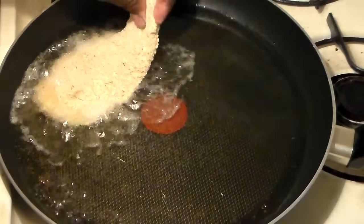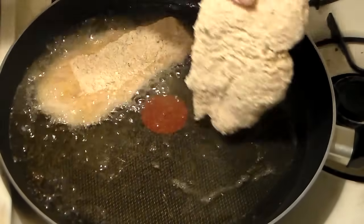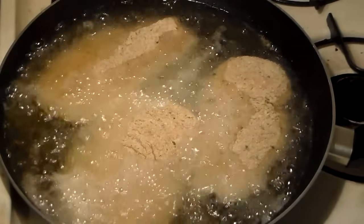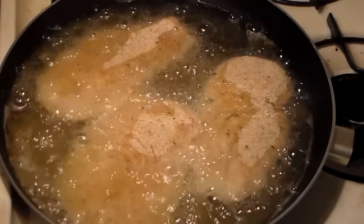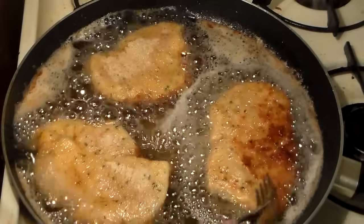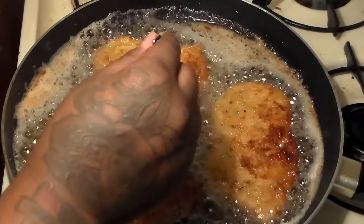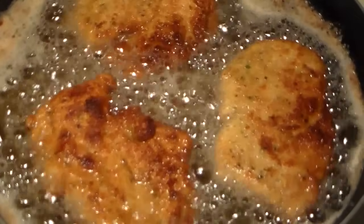After eight minutes your oil should be really hot, and you're going to fry three at a time. We're not going to fry these very long because they're going to cook a little longer in the oven. If you fry them too long and then bake them, they're going to be tough and chewy — we want the outside to be crispy and the inside to be tender. So we're only going to fry them for about three to four minutes on each side, which is a total of six to eight minutes.